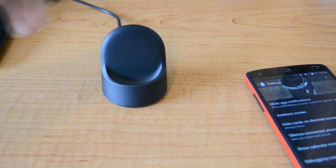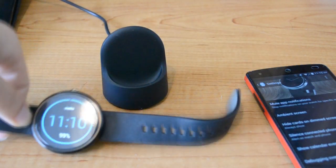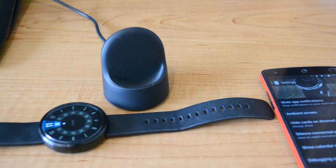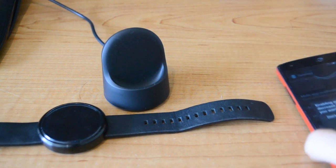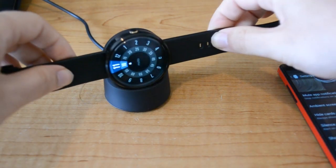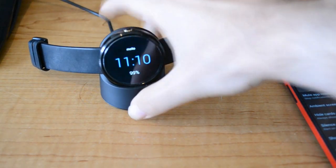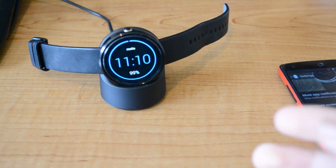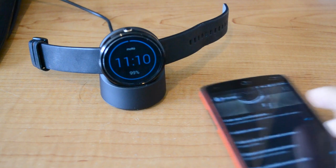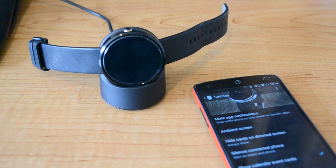You want to make sure that the watch is off the charger when you're first turning ambient screen on. So then when you put it back on the charger, make sure that it dims just like that. And then uncheck ambient screen and it will immediately turn off. Hopefully this helps. Take care.